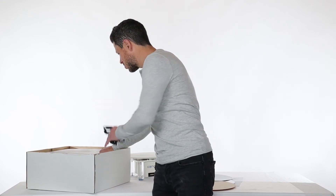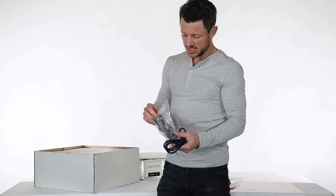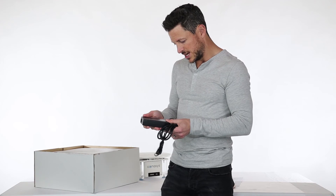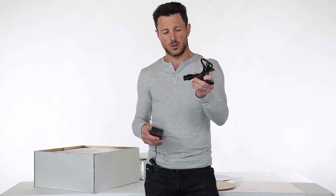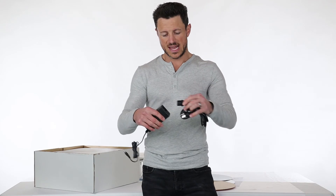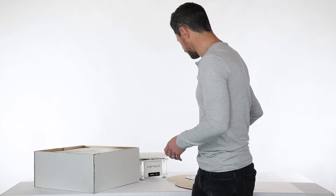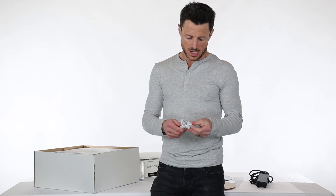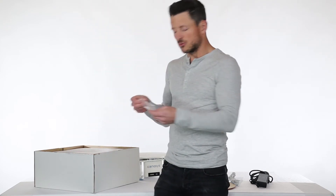Continuing on with what's included in the box, we're going to have a power cord along with our power adapter. This power adapter is 24 volt, 3 amp. For international customers, the plug we give you is the standard North American plug, but you can always find a local plug that matches your outlet — it's just a standard connector. This will plug into the back of the turntable to power it. The next thing is a USB cord — just a standard 6-foot USB cord. Should you need an extension, let us know as we have suggested USB cord extensions.